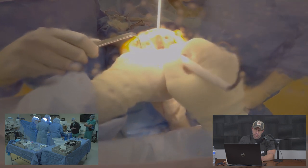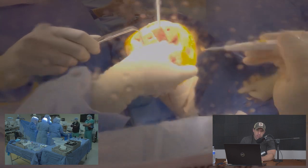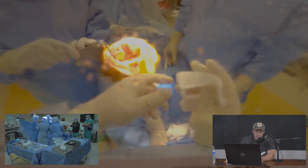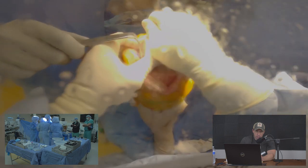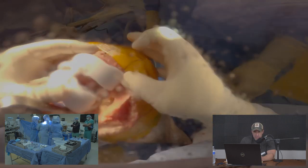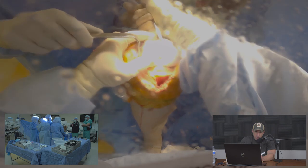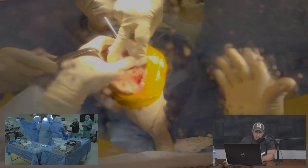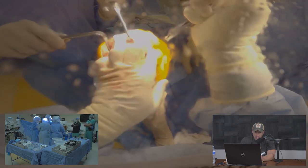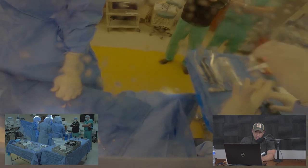We clean up soft tissue remnants and release tight posterior capsular tissue that could block full extension — this patient had a flexion contracture. This is a trial femoral implant, a disposable 3D printed piece, and it's fully customized. Using a bone hook to expose the back of the knee, I carefully check for bone spurs potentially overhanging the implant along the sides and posteriorly.